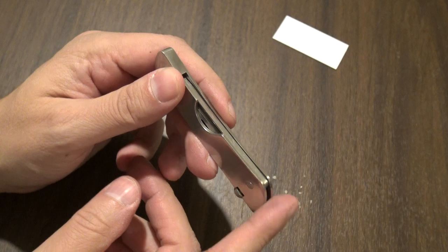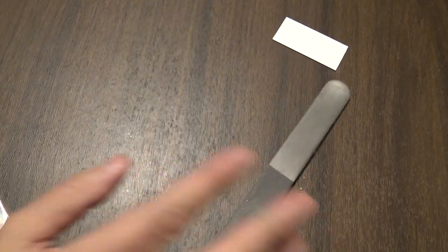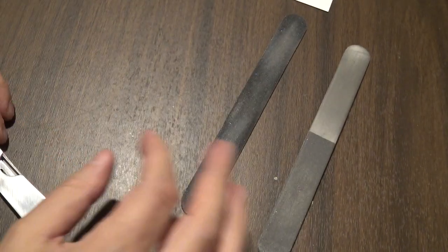All you need is some nail files, a hammer, a bit of elbow grease, and a good set of eyes. These are the files I use to help with the process.